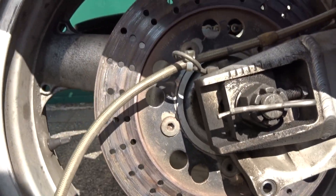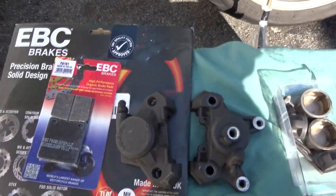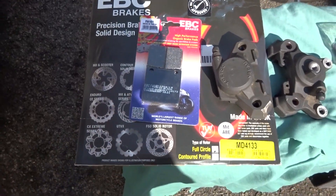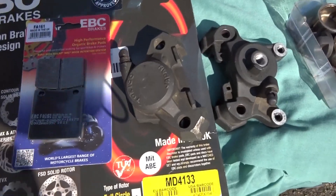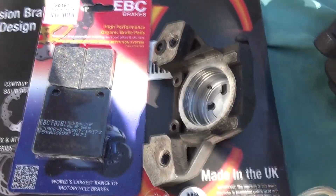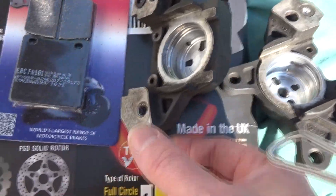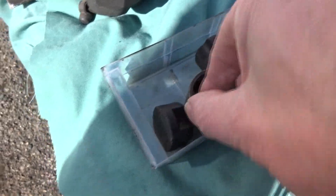The ZZR 1200 had a problem with the rear disc — as you can see, the brake caliper was binding on the disc and overheated it. So I bought a brand new EBC rear disc and a new set of pads, took the caliper off and split it because the dust seals were coming out and jamming on the pistons, stopping them from going back in, causing the brake caliper to seize on the disc. So I took it all apart.